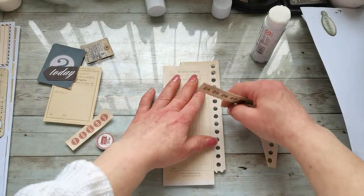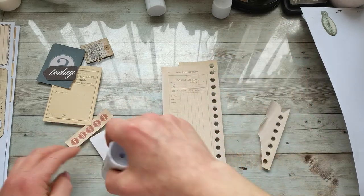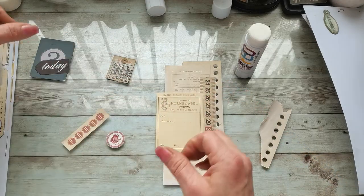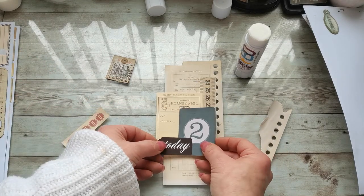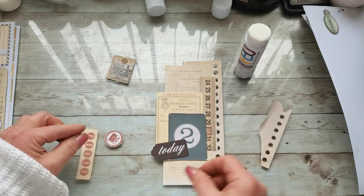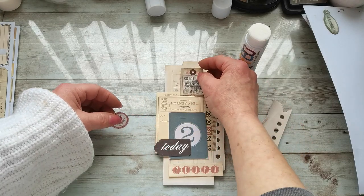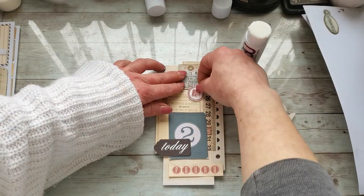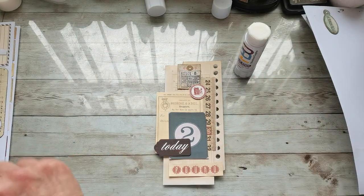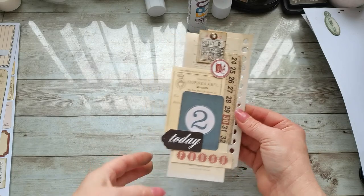Now here I would like to place this meter strip, and this label I'm gonna place right here. We do have Today here, and maybe this one here as well. I think I'm gonna place it like this, and this is the leftover. I also placed an eyelet on that little ticket, so this is another layout done.